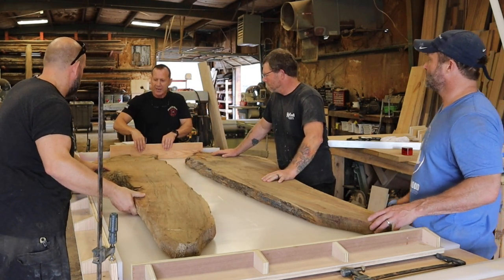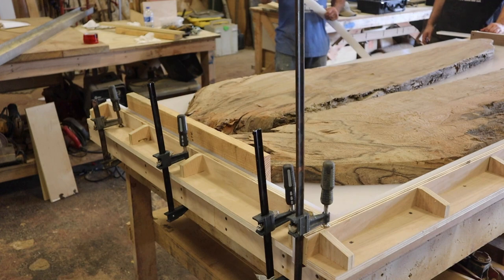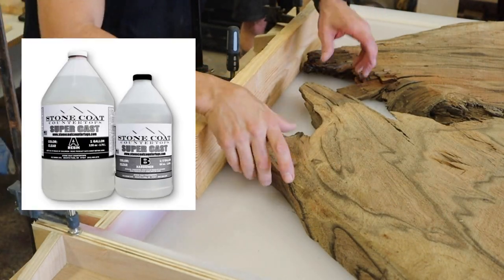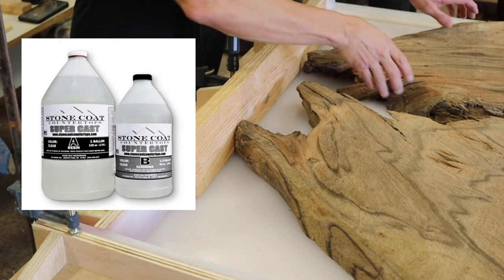We're doing our layout and we have a one-inch board that we're setting on the edge because we don't want this to come too far to the end — we want a good inch of epoxy around this. This is going to be encapsulated.